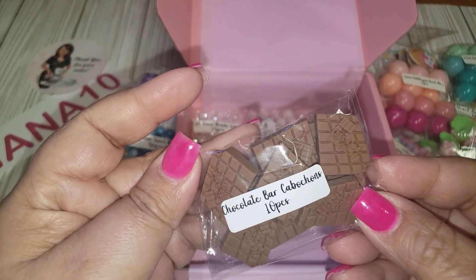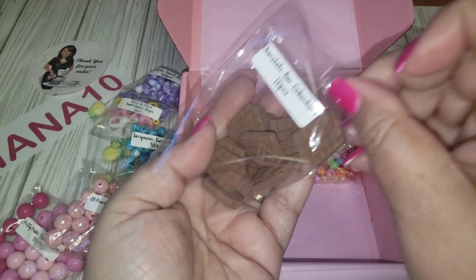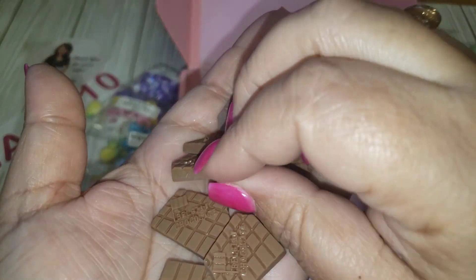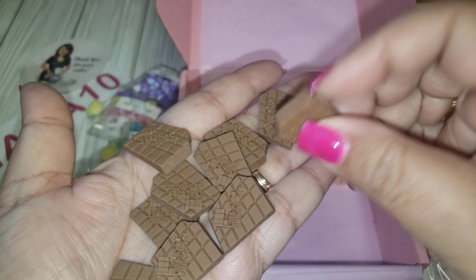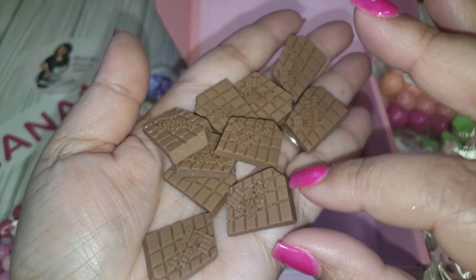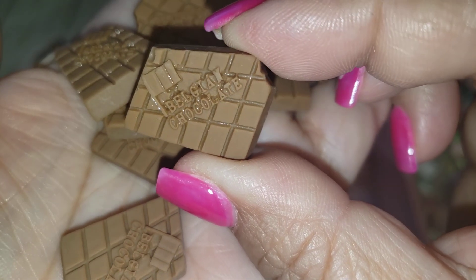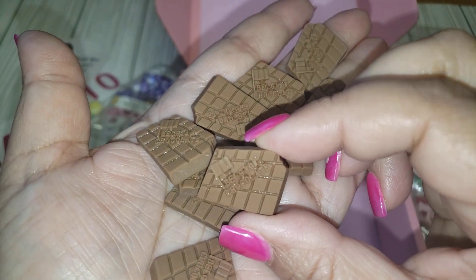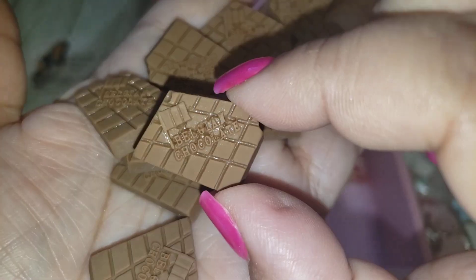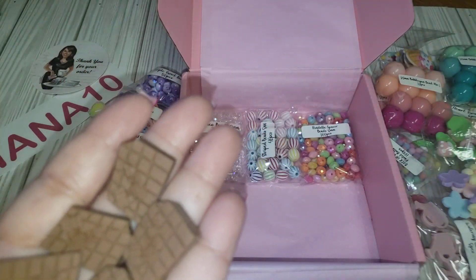These are chocolate bar cabochons — so cool! You're getting 10 pieces. It looks like something you could add on a piece of dessert. It says 'Belgium Chocolate' and has a tiny little flag. It also has a sheen to the grooves — really cool! Definitely fun for a sweet treat theme.